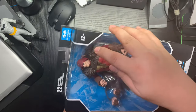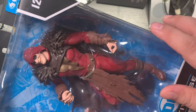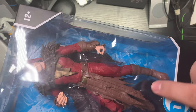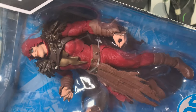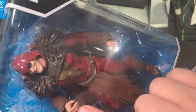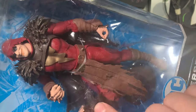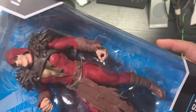Oh, there at the back — see, the details are really good. I can see the spikes. And you can remove the hands and replace them with this one — the fists.